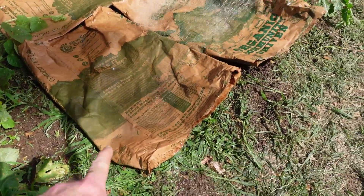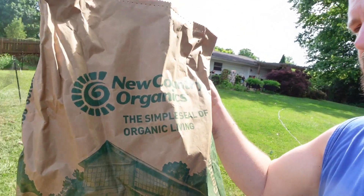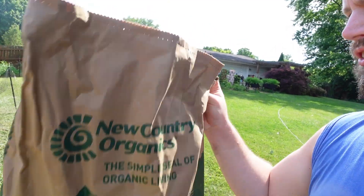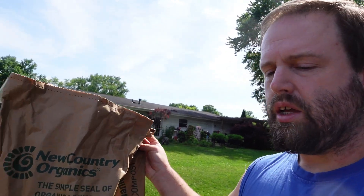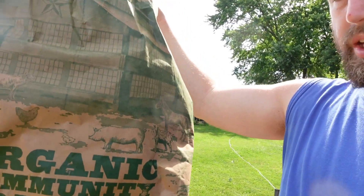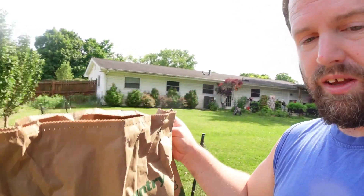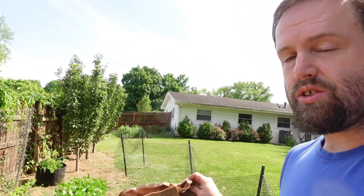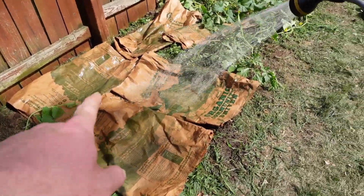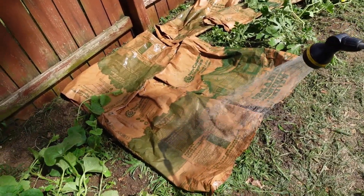Now my lovely assistant is soaking down these bags. These are chicken feed bags — empty organic chicken feed bags. They're a plain, really thick paper bag, very compostable. We've saved these up, tore off the sticker and the bottom piece that had the bag tag and strings, so we just have plain paper. We're going to take these feed bags and lay them down.